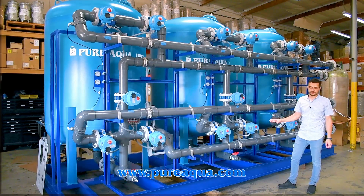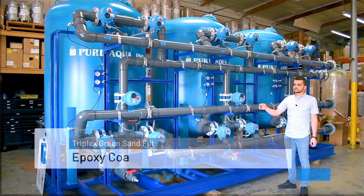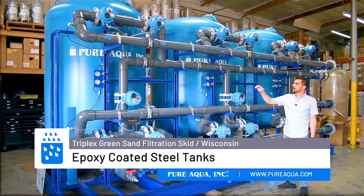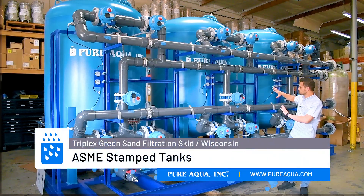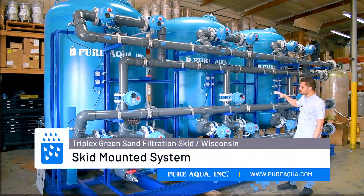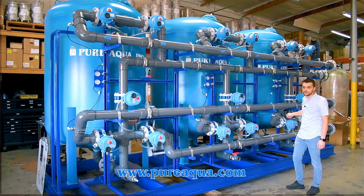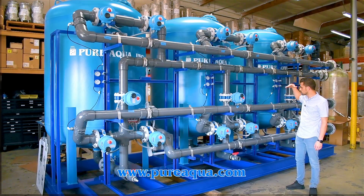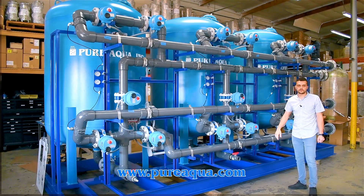A few key highlights of this particular skid mounted system: we're utilizing carbon steel epoxy coated tanks. They have ASME code stamps, and we have complete skid mounting as shown here, where all the plumbing has been done interconnecting all three filters. The customer just brings in type ones here to my right, and the control panel is located behind me where we've done all wiring, complete controls, and full automation of this system.